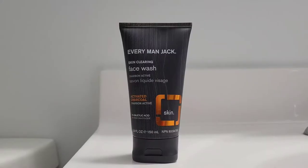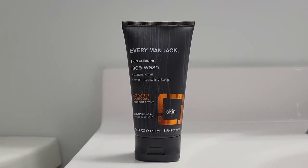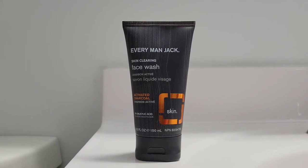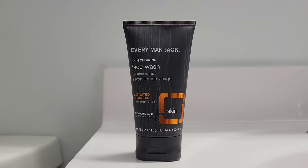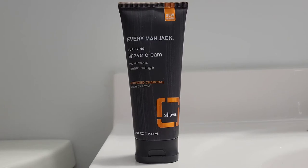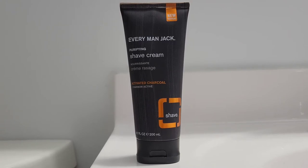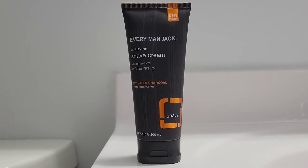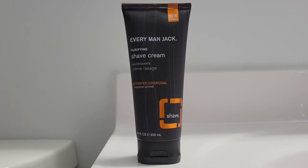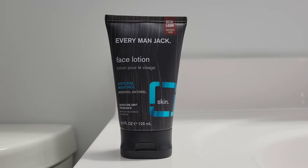For today's shave, I'm going to be starting off with the face wash from Every Man Jack. I know you guys prefer me to use the new products from Gillette Labs, however I prefer to shave with all-natural products. For the main course I will be using Every Man Jack's shaving cream infused with charcoal. I will be doing a three-pass shave and I'll use this shaving cream for every single pass. For the post shave I will be using Every Man Jack's face lotion infused with natural menthol.